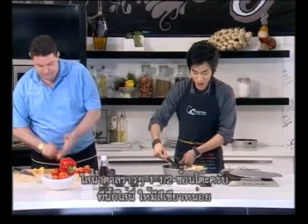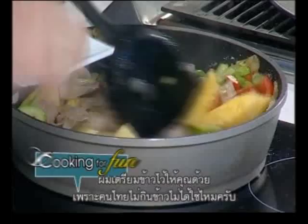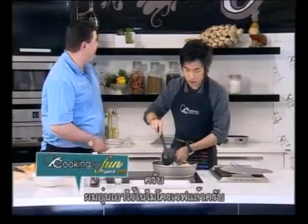Now we can add this. A little bit of green. And I actually prepared for you some rice as well, because no Thai can live without rice. Is that correct? Yes. This actually I did in the microwave.